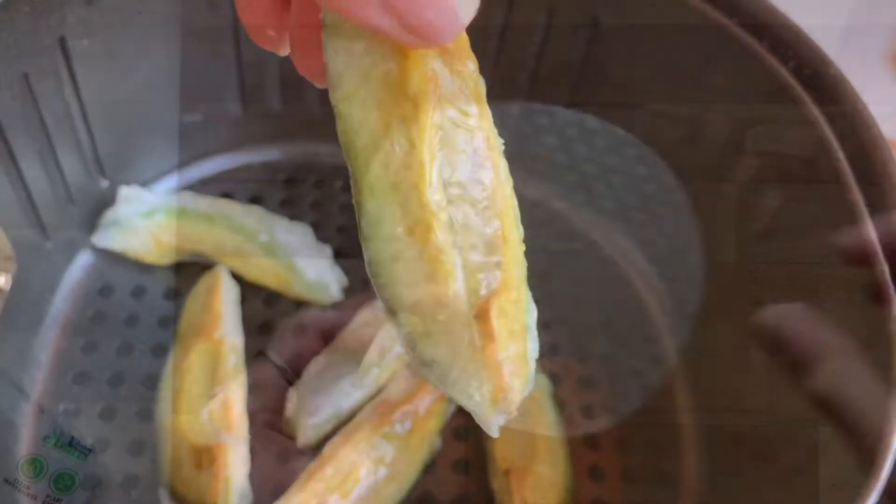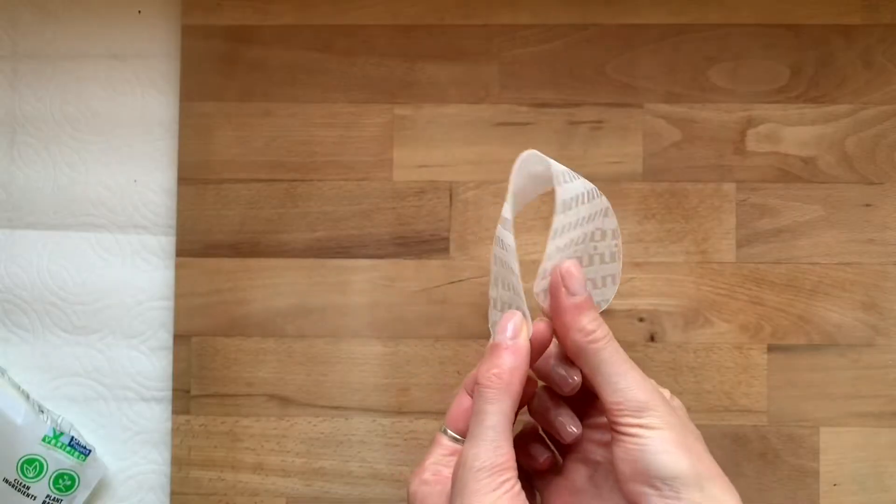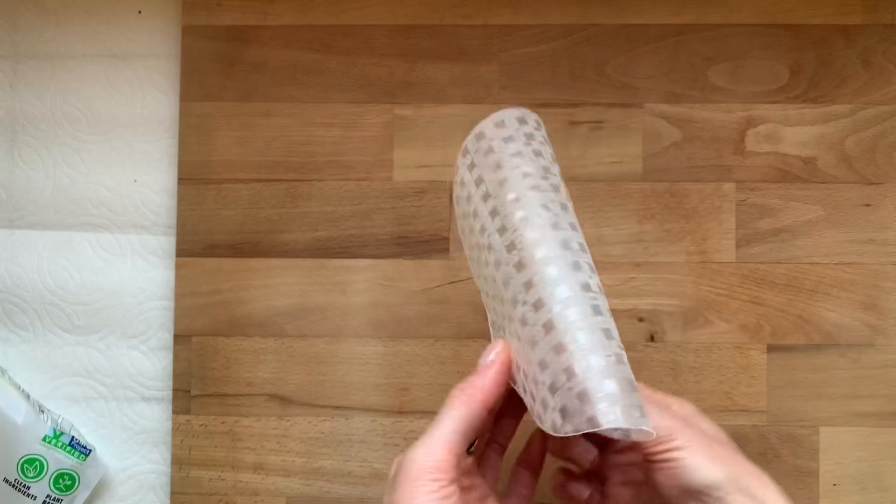Ever had air fried avocados, aka avocado fries? I had a random thought to air fry avocados in rice paper and by golly it worked. This is what I did and how you can do it too.